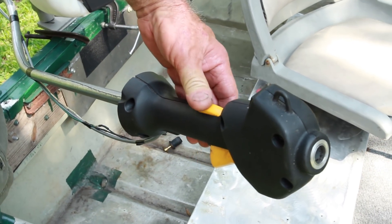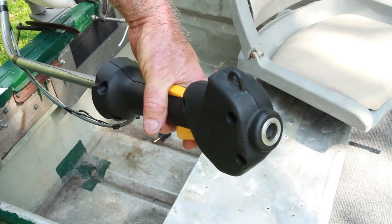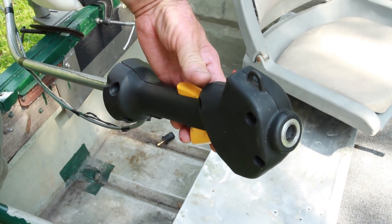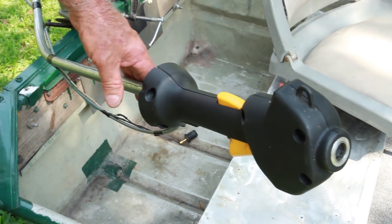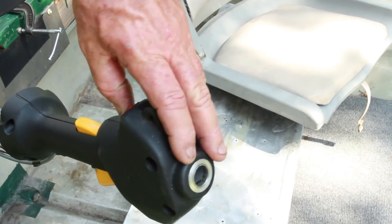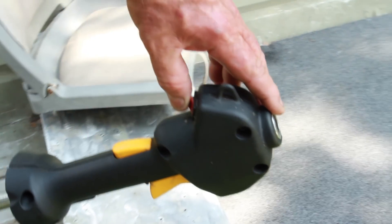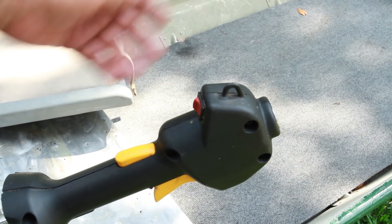It's got a little button on this particular one that lets you go to a high idle. If you pull your throttle down and hook that, it'll allow it to stay at a high idle. Also incorporated in here is a kill switch — any time you want to kill the motor, all you do is just press this little button and it'll kill your motor.